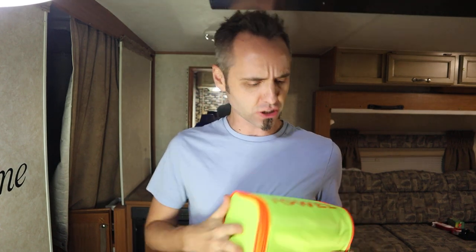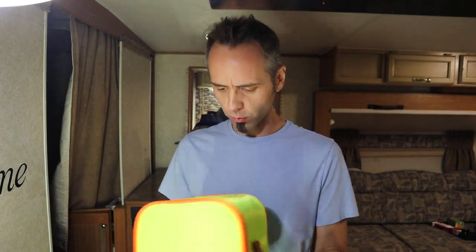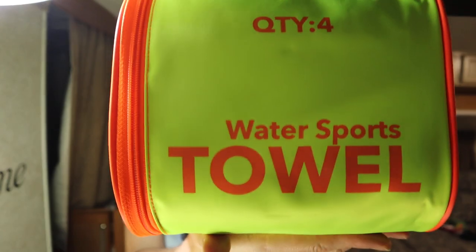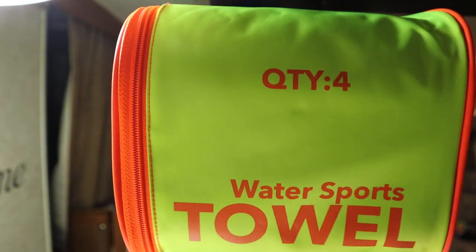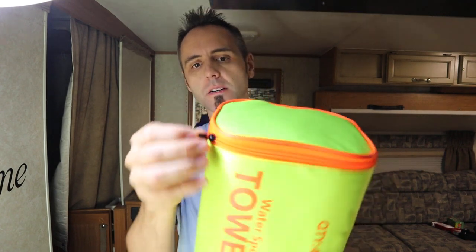This also looks very, very nice and sturdy — almost like a water-resistant type of material. It says sports water sports towel on there, and there's a quantity of four in the box. Let's take a look at the zippers here.